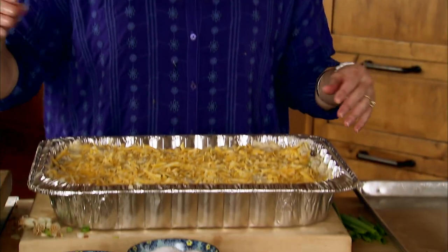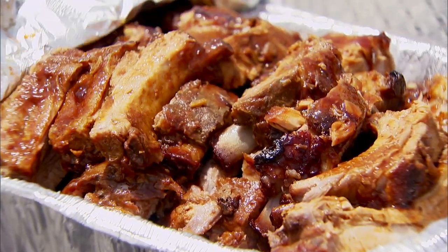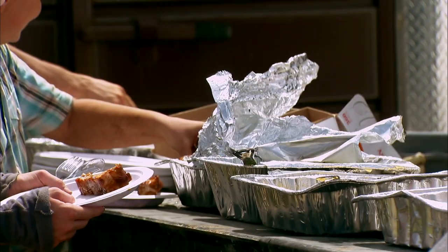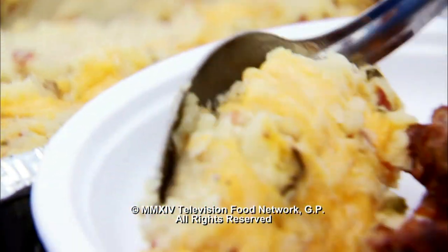This just needs to go back into the oven for about 30 minutes until it's warmed through. Cheesy twice baked potato casserole — here are the ribs. Do you guys work up an appetite? I think everybody did. Todd, you want some potatoes? Get the good stuff.